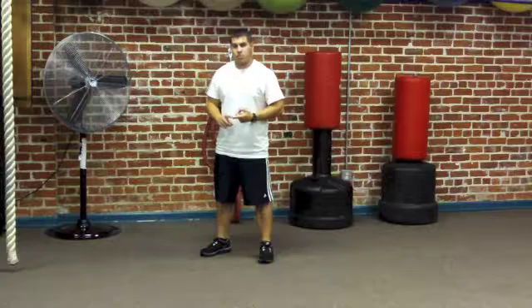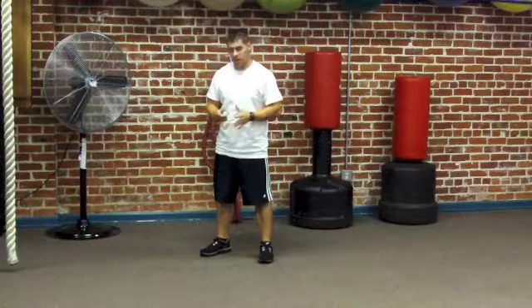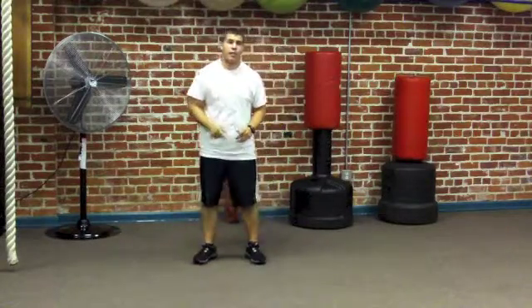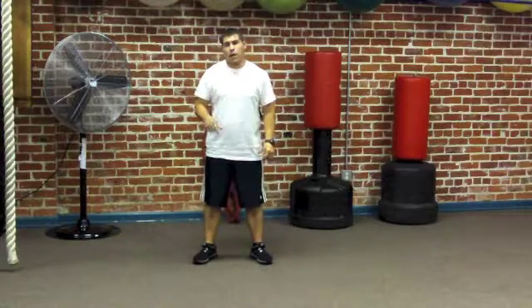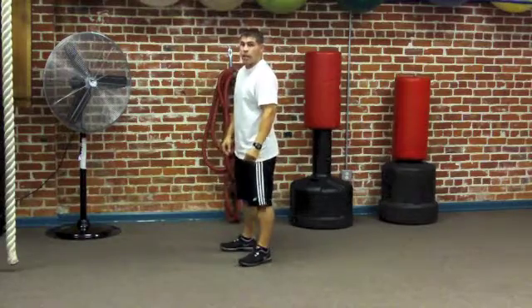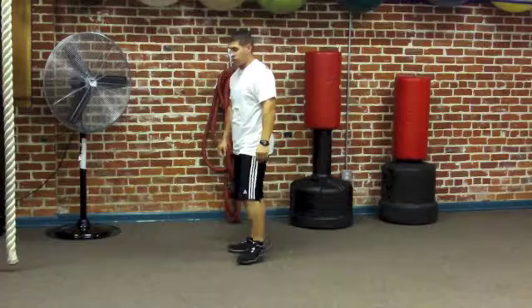Burpees again with tuck jumps, burpees with push-ups, pistons, cross body climbers, mountain climbers. The reps you did for your first set — apply the same number of reps to this set. I'm going to run through the lower rep scheme again and repeat how we're supposed to do this.